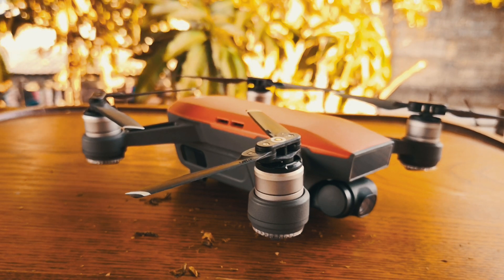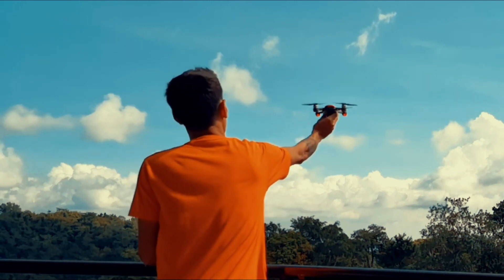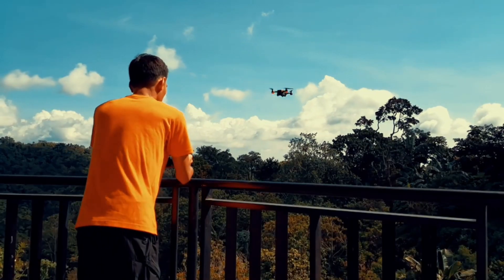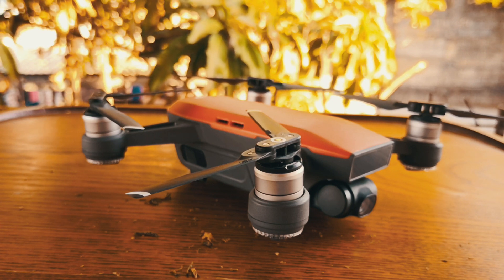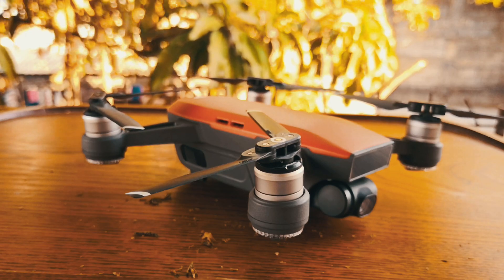Another plus point of hand launch and hand catch is when you're flying from a high balcony — it's easy to do. Just make sure to follow the instructions. I'll show you in the next clip the advantage of hand launch and hand catch as well as how to do it.